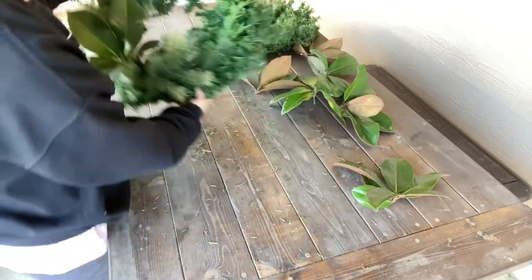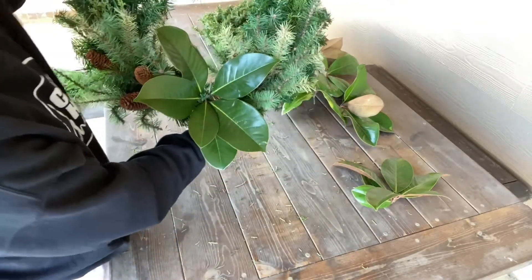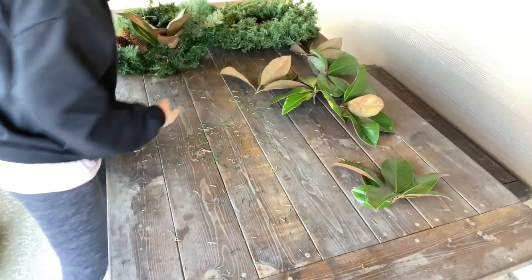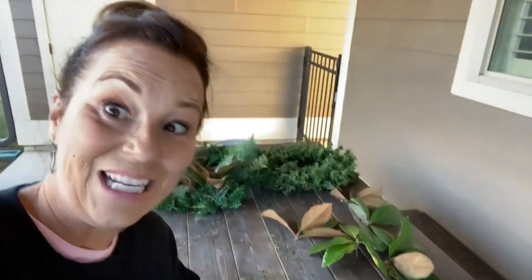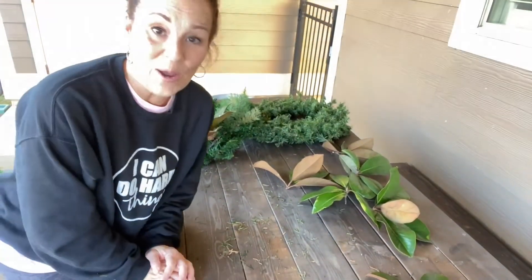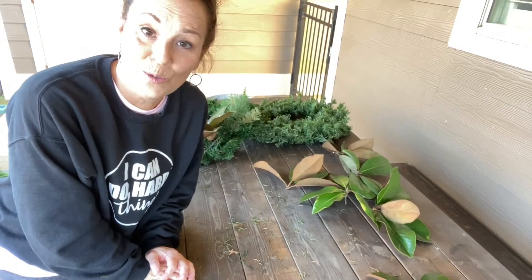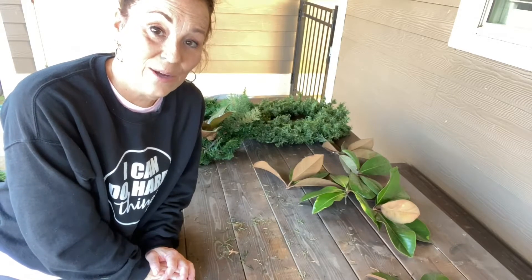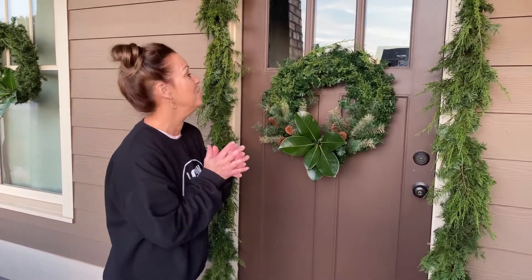Once I get it on my door I'll probably fluff it around a little bit more and maybe add a few more things to it. I'm going to work on one more wreath and then I am going to hang them on my house and show you how that works.